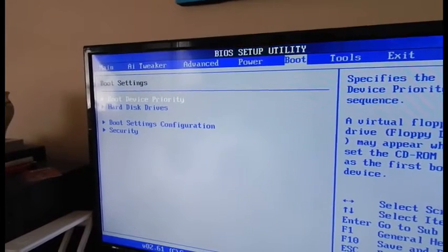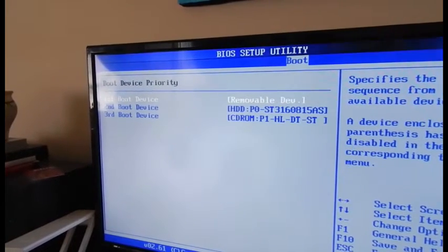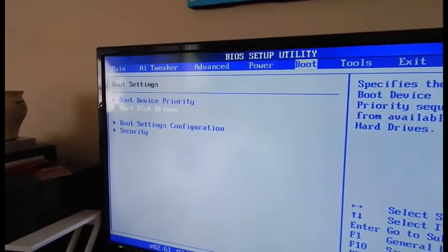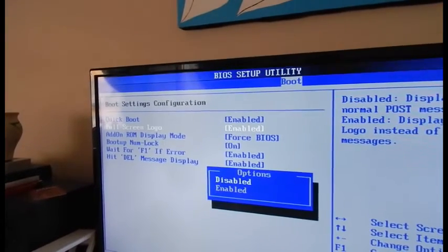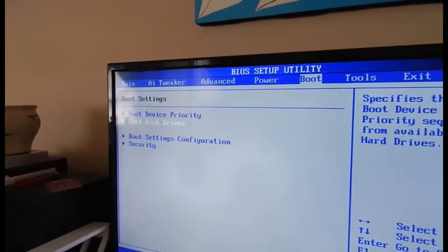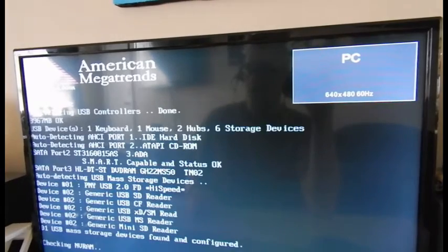I want boot device priority — removable, then hard drive, then CD-ROM. Boot settings: quick boot, full logo disabled. Why did I disable that? Oh, there you go. I guess that's it. Let's see if it boots. Probably not — I'm wasting your time and mine. Nope. Okay, I'll have to figure this out.